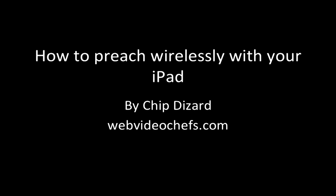Hi, this is Chip Dizard with WebVideoChefs.com, and I want to show you how to preach wirelessly with your iPad. You can really present, preach, or do any type of thing wirelessly using something called mirroring with your iPad.